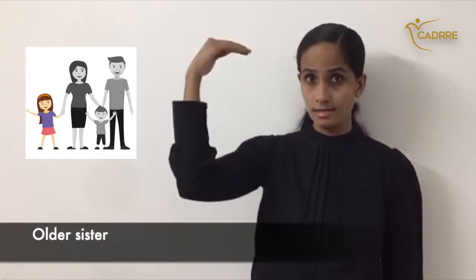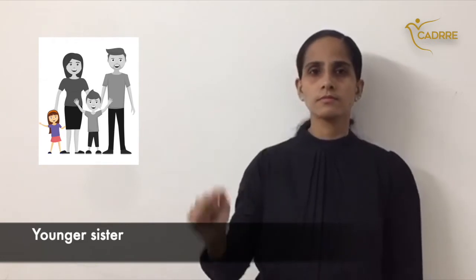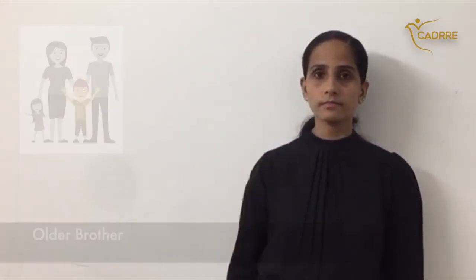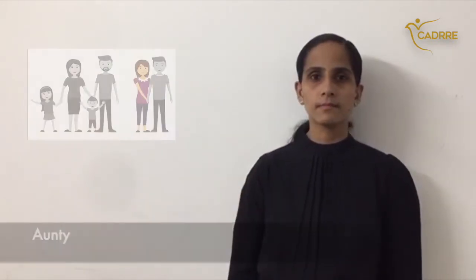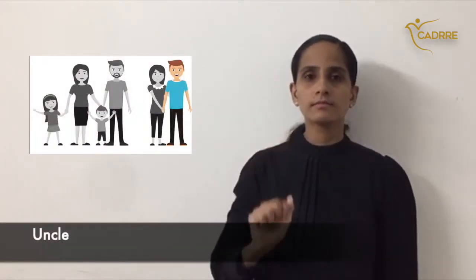Older sister. Younger sister. Older brother. Younger brother. Auntie. Uncle. Baby.